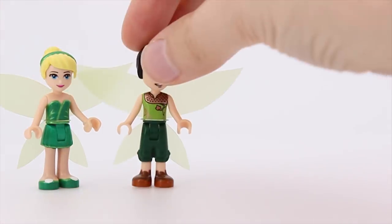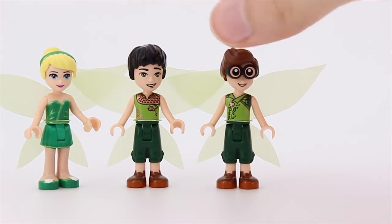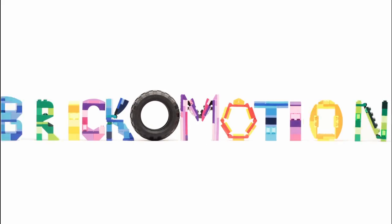Hello! Today I'll turn Tinkerbell and her Tinker Fairy friends into Lego mini dolls. Brick-o-motion.